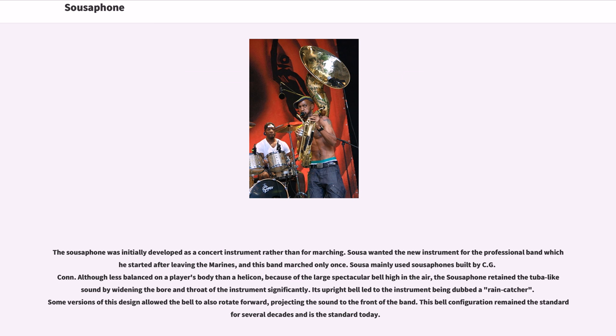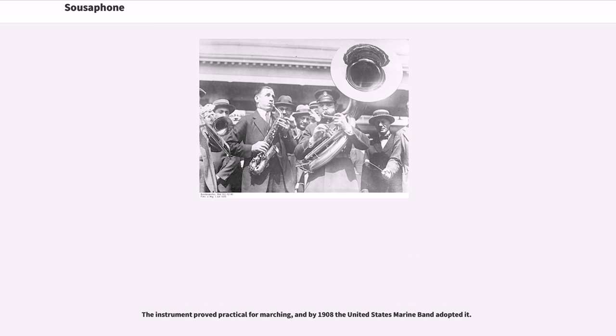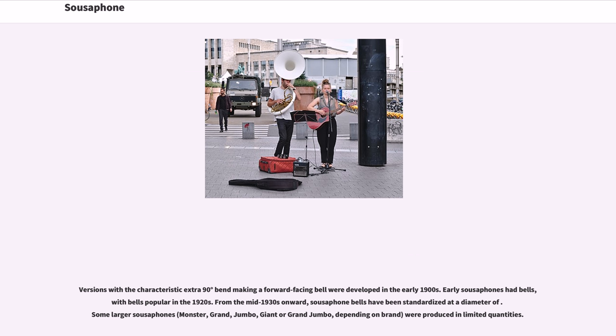Some versions of this design allowed the bell to also rotate forward, projecting the sound to the front of the band. This bell configuration remained the standard for several decades and is the standard today. The instrument proved practical for marching, and by 1908 the United States Marine Band adopted it. Versions with the characteristic extra 90-degree bend making a forward-facing bell were developed in the early 1900s.